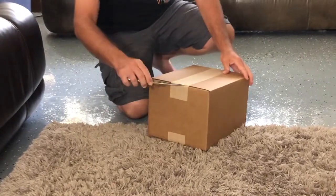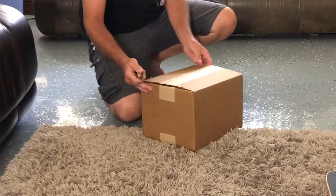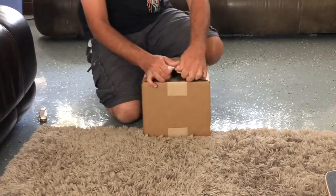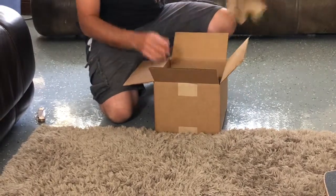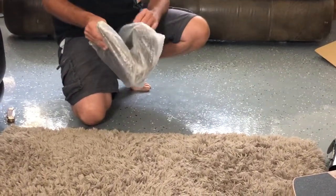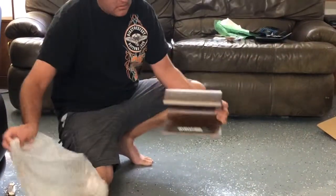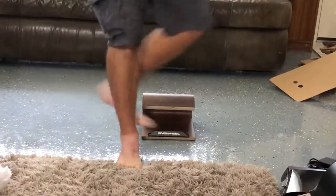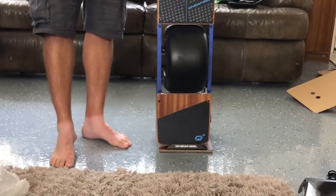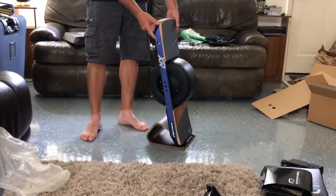This is going to be the stand. Future Motion makes two different stands; this is the smaller, more economical stand. And that is what you get when you order the Onewheel bundle.